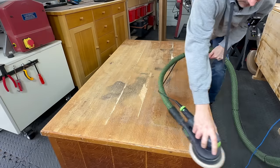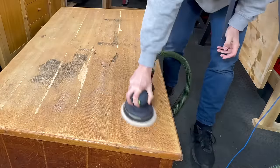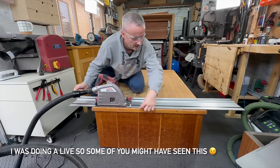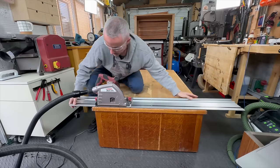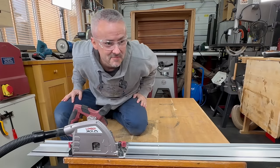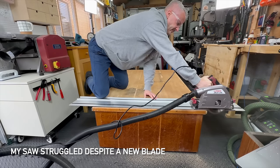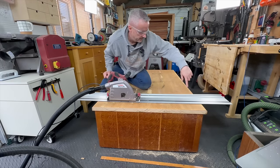I sanded the top with 80 grit sandpaper to remove any pieces of loose veneer and high spots from the swollen chipboard. My plan is to cut off most of this trim. I want to leave a little bit of this solid wood glued to the MDF to make it more rigid and keep this edge from crumbling. I hope there's no nails or screws in it because I can't see any, but we're about to find out! I'm going to do the same thing for the rest of them.